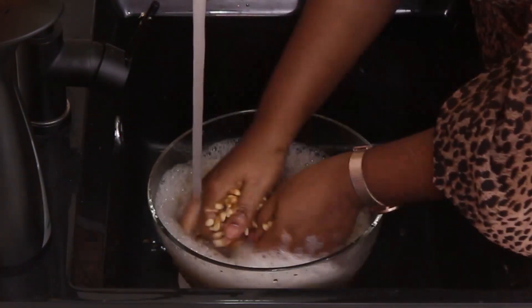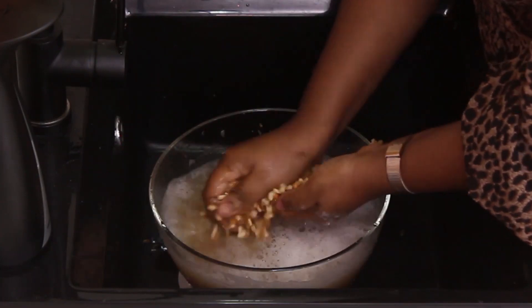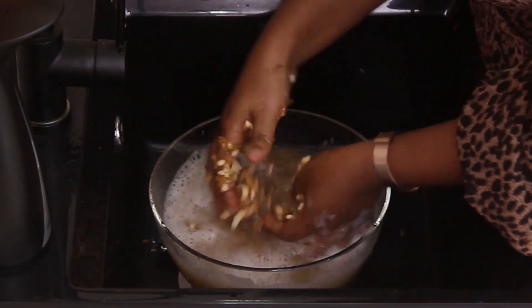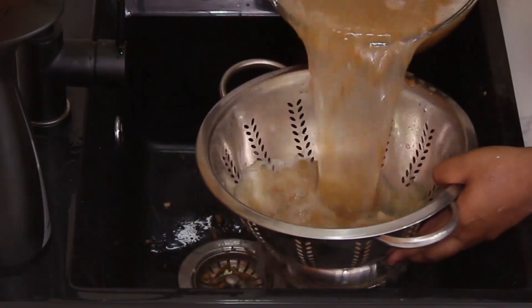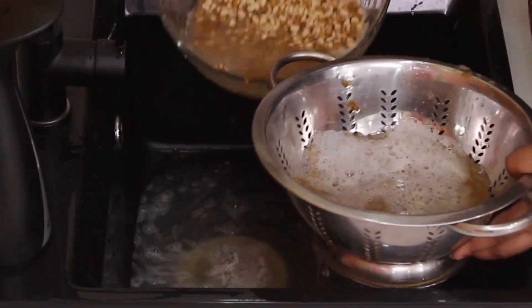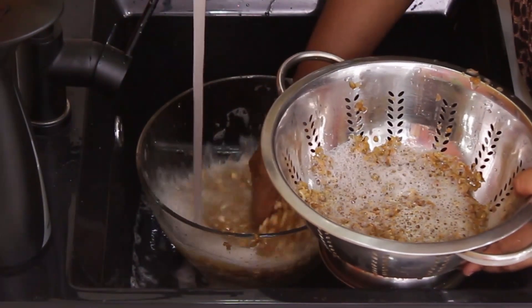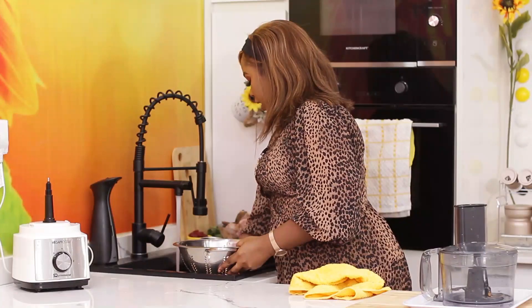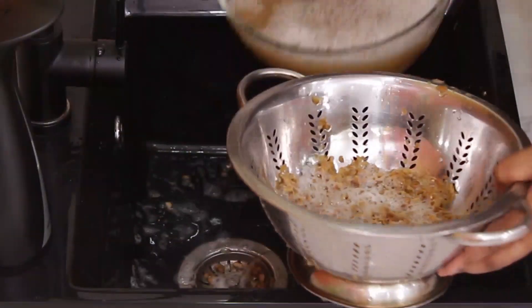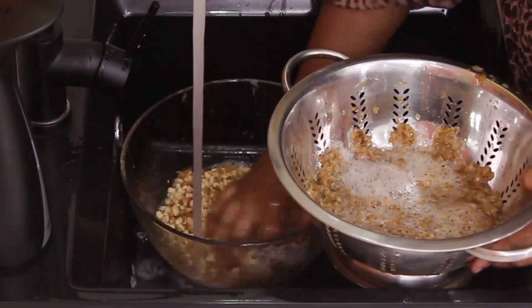All you need to do is squeeze it between your palms, and once you do that, the skin comes off. There is actually nothing wrong with leaving the bean skin in when cooking Begiri — there is nothing wrong with the taste. The only difference is that the colour might not be as bright yellow, but it is even better because you retain all the nutrients that way.